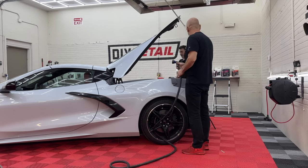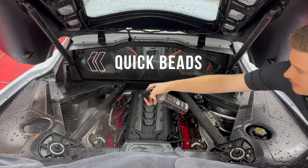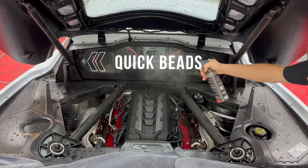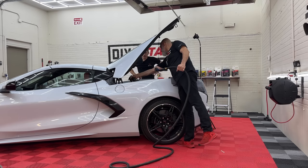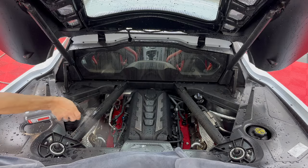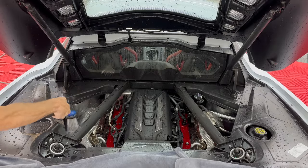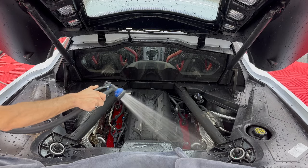Now let's rinse — this is our water-activated ceramic product. We want to get it from different angles, not using the pressure washer. Make sure to rinse away all the Quick Beads residue. We want to make sure all that frothiness has gone away, and once it's gone we're good to dry.